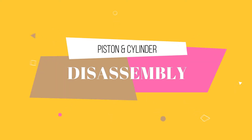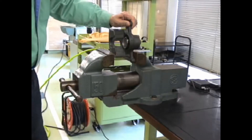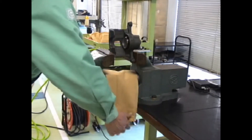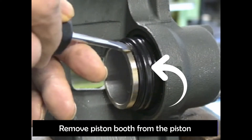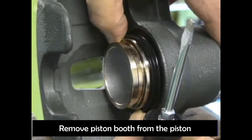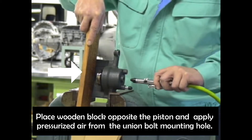Piston and cylinder disassembly. Remove the piston boot from the piston. Place a wooden block opposite the piston and apply pressurized air from the union bolt mounting hole.